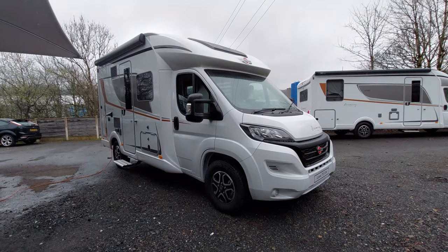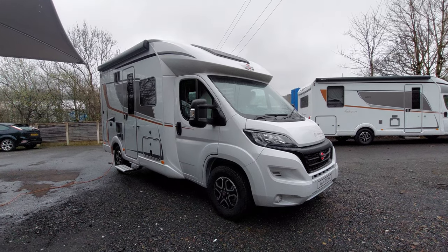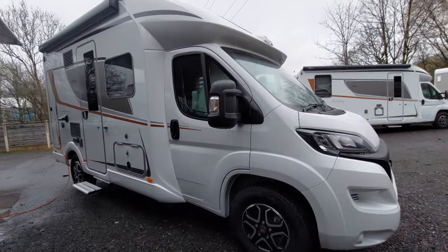Welcome to the instructional video for this Burstner Harmony Line Liseo TD 594. I'm going to walk you around the outside of the vehicle, then we'll do the inside next.